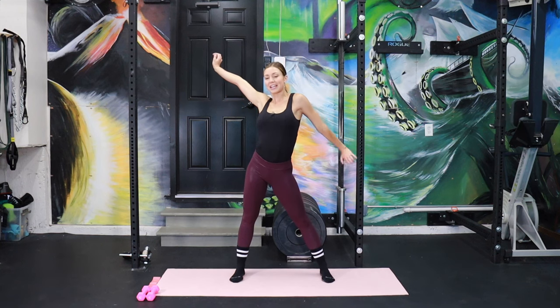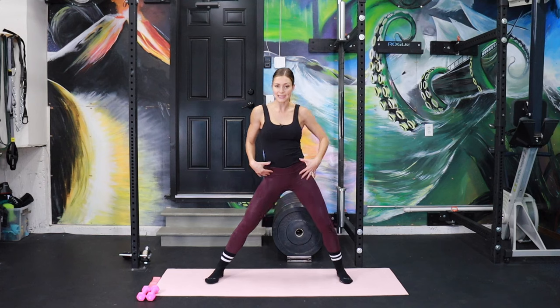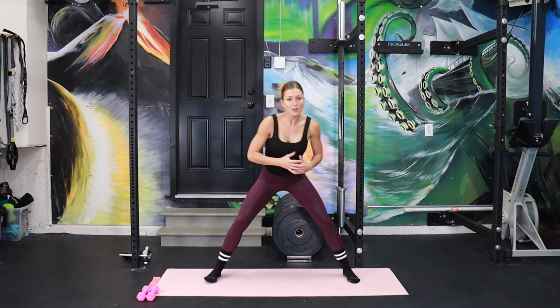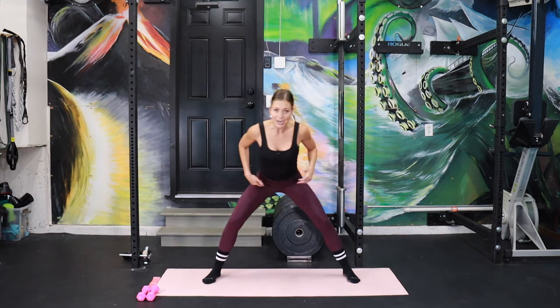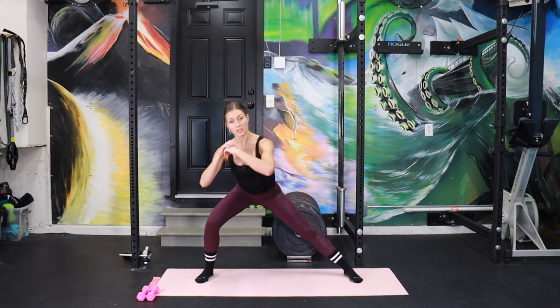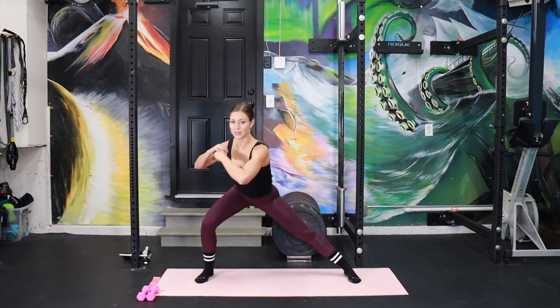Take some space wherever you're working out today. I want nice wide feet and we're going to start a little side to side loosening of the hips and the knees. Just kind of feel it out. Notice how your body is doing today — it's a little check-in. Maybe your hips are cracking a little bit. You can go a little wider to get a little more stretch through the inner thighs if you'd like. We're going to slow it down. We're going to reach for the opposite foot. Give me a nice big twist.